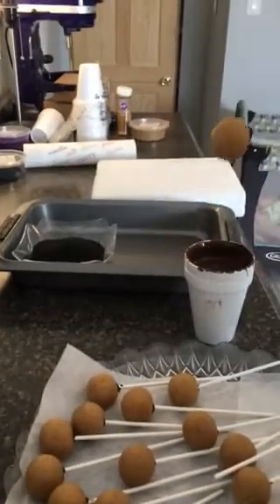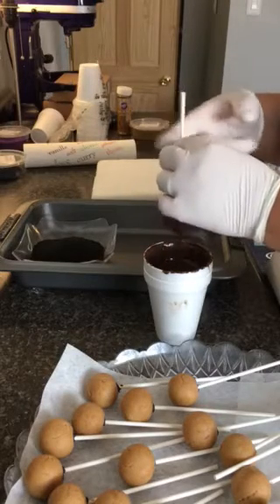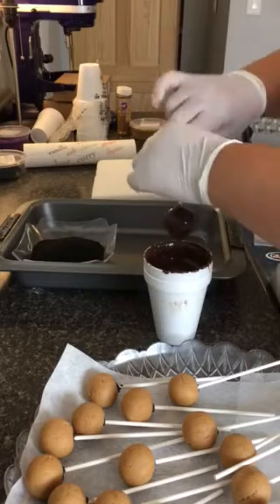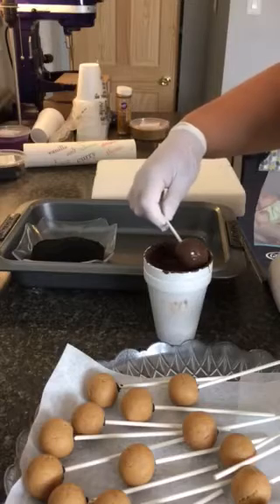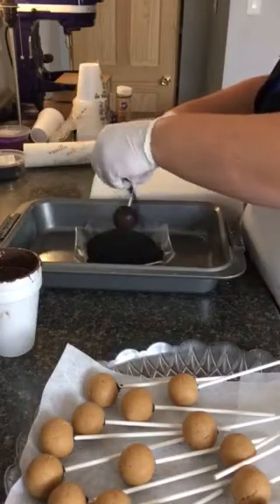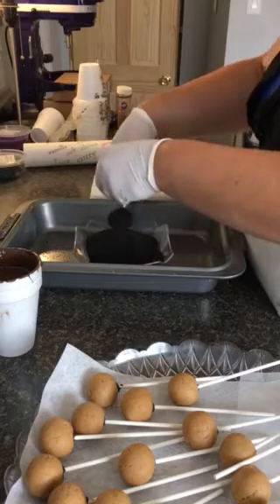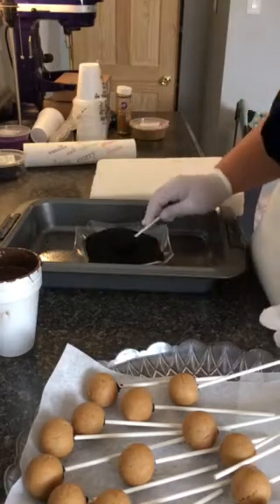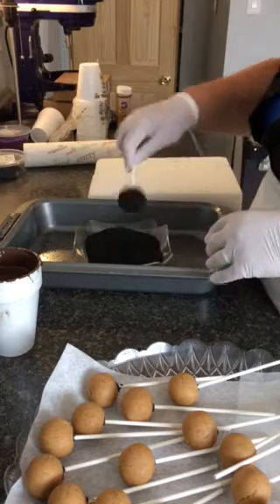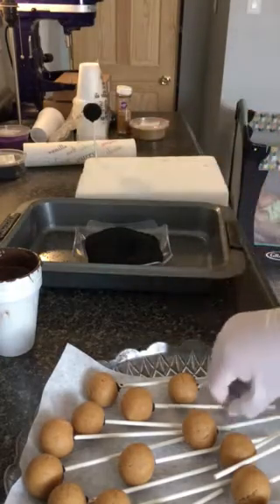I'm going to dip them, and then I'm going to coat them in sugars. Treat them. Shake them off. I'll just wipe it on the side a little bit. I'm doing black, gold, and purple, because that's the school colors for graduation. Just pat it down. That's it. Another one. I've got to do 12 of each color.